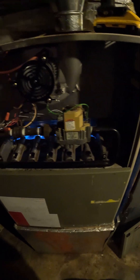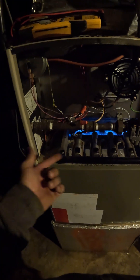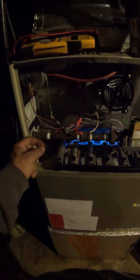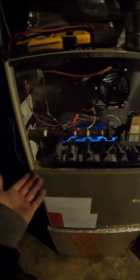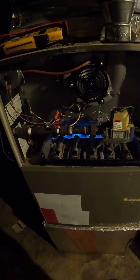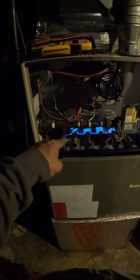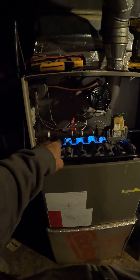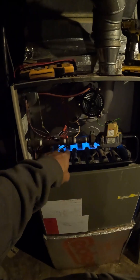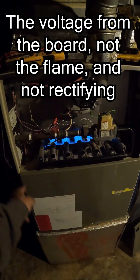All right, we're still running. Flame sensors are just a piece of metal with a ceramic coating — there's really not much to go bad with one of those, they're just dirty. We cleaned just the probe to start with and it didn't work, so all that carbon buildup was on the porcelain, allowing the flame to rectify back to ground right here instead of coming back to our board.